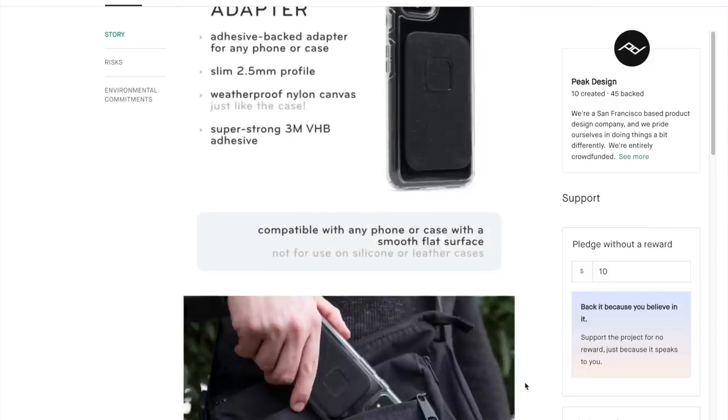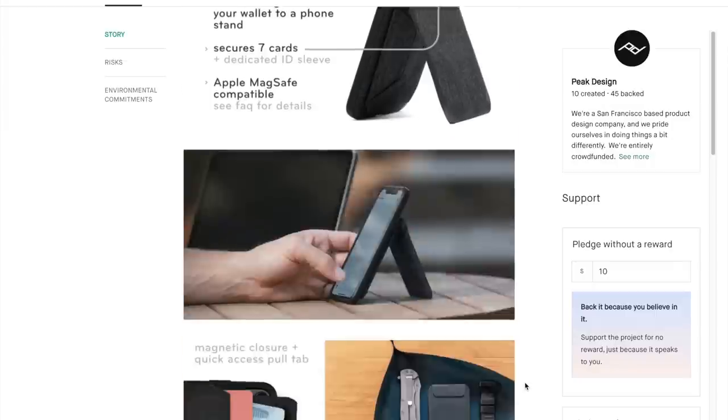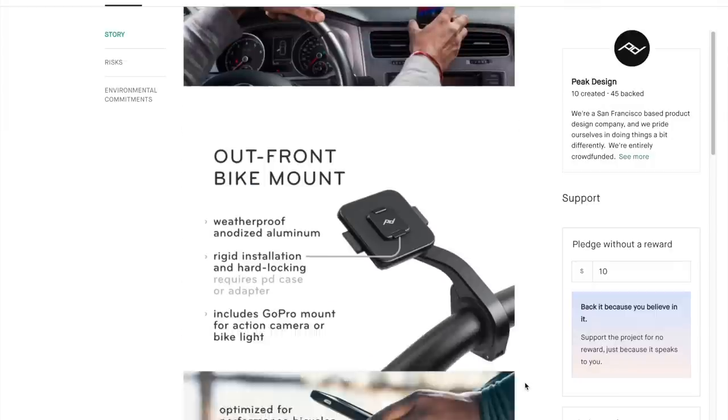So essentially, Mobile is a quick release system for your mobile phone, and it's actually pretty slick. It's part magnetic lock but also a physical lock. So unlike a pure magnetic lock where if you shake it enough times it might fall off, or a physical lock which takes some effort to get on and off, this combines the best of both worlds.